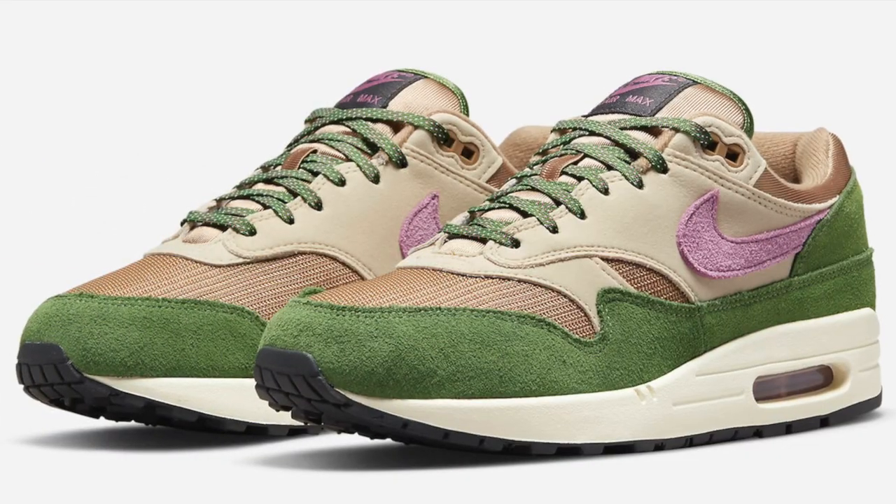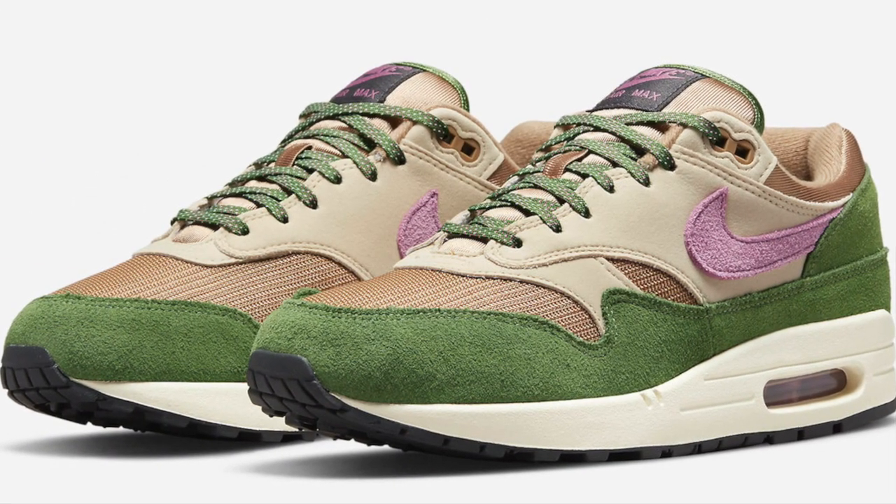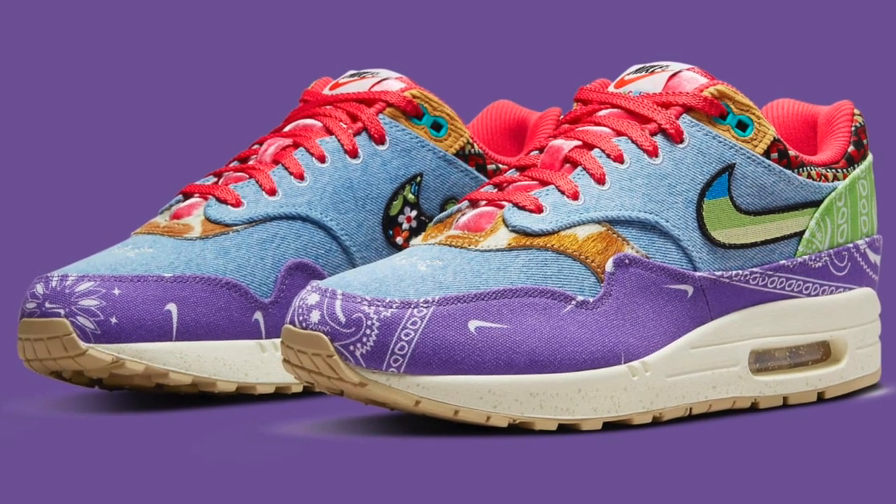This year, 2022, marks the 35th anniversary of one of the most iconic sneakers of all time, the Air Max 1. Nike has been blessing us all year with some nice retros as well as some pretty amazing collabs on that model. And now the blessings continue because Nike just retroed an Air Max 1 that a lot of collectors will tell you is an absolute grail.